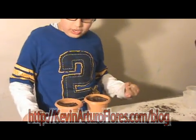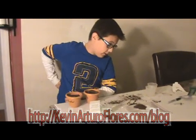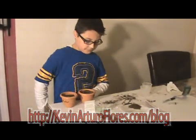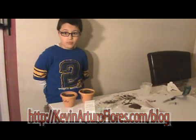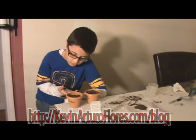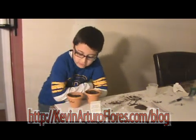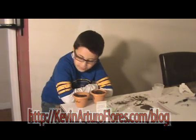I put the milk and water. I labeled it. I have the soil and the seeds. And we'll see which one grows bigger — the milk or the water. But I'm thinking the water will grow bigger than the milk.